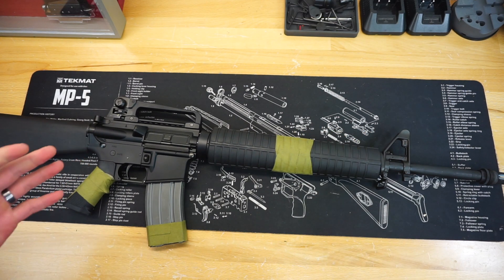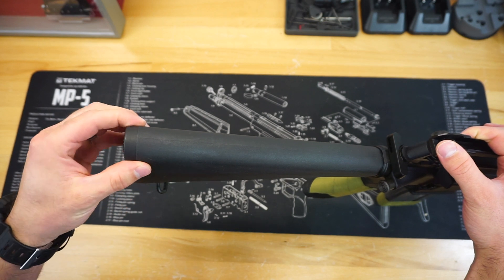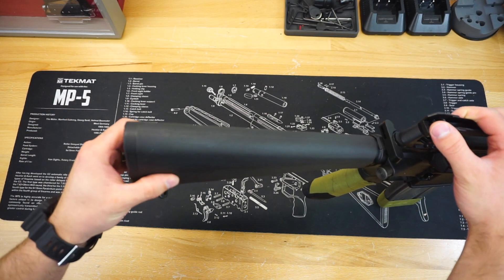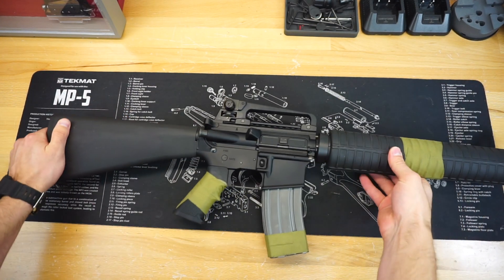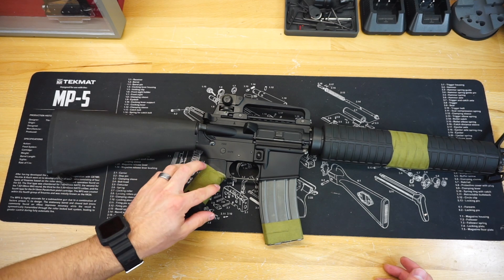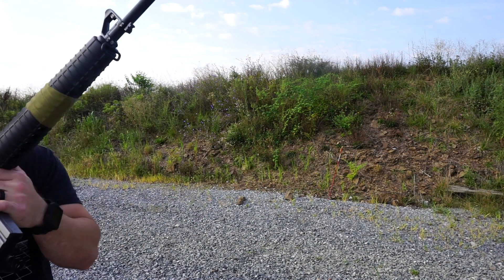Palmetto State does a great job replicating an A2. You have a standard-length A2 stock — this is a new A2 stock and they do a really good job on it. Compared to surplus A2 stocks, those have more of a grayish coating on the plastic, whereas the Palmetto State stock is all black. I think the black looks a little better on this rifle. We have a standard M4/A2-style pistol grip with the nub. I actually really like the nub — I know that's blasphemy today — but if you know how to use it to your benefit, even with large hands, it works out pretty good.